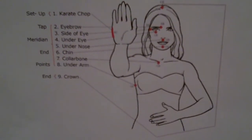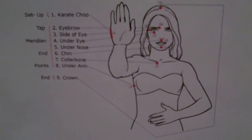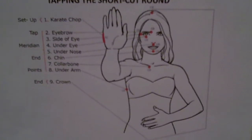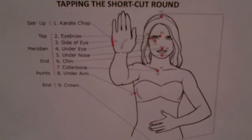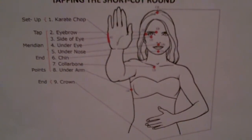Jeanette Bailey here at EasyBusinessTapping.com and today we're going to do a couple shortcut rounds of tapping for stress. I know a lot of you are under stress — financial stress, maybe stress with your health, relationship stress, any stress you have. We're going to do some tapping to get that under control.